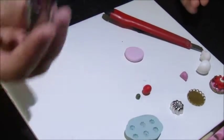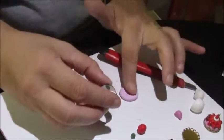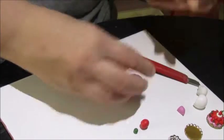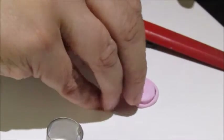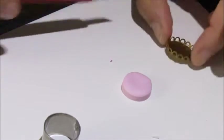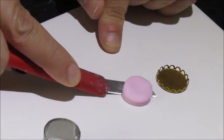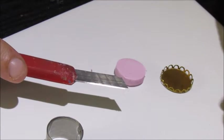We're going to use a circle cutter dipped into our powder so it doesn't stick, and just cut out a circle. Then we're going to pop it into your cameo setting or jewellery dish. This is one that I used before which is castellated.